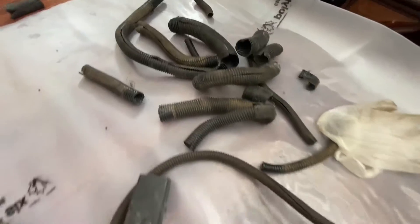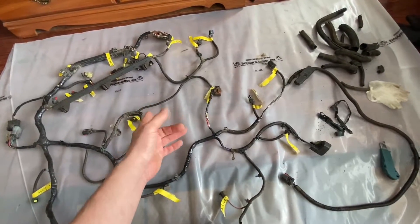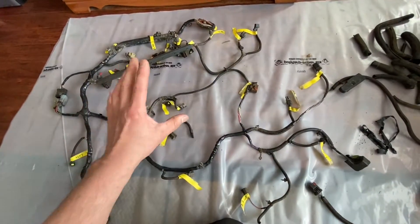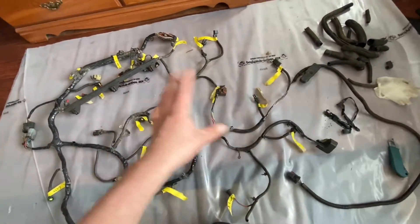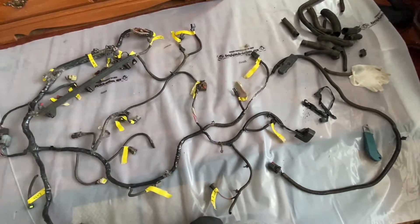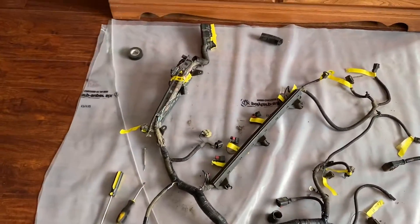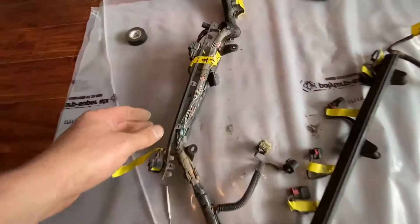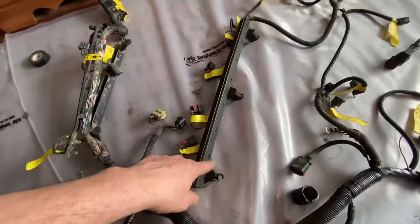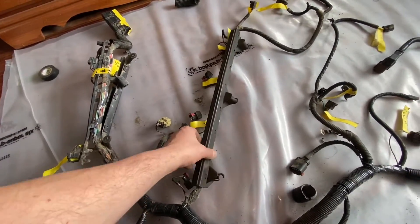I can't find anything wrong with this harness. I also opened up the back of the plugs and checked all the wires inside — I'm going to conclude there is absolutely nothing wrong with this. So I'm going to put all these back on, put everything back together the way it was, go install it back in the vehicle, and then cover one more very important thing — checking the ground. I'll show you what to look for.